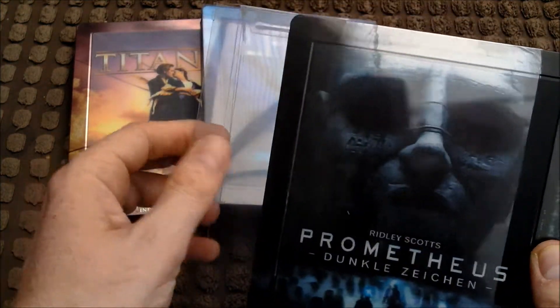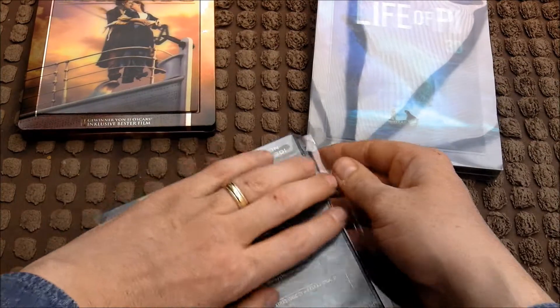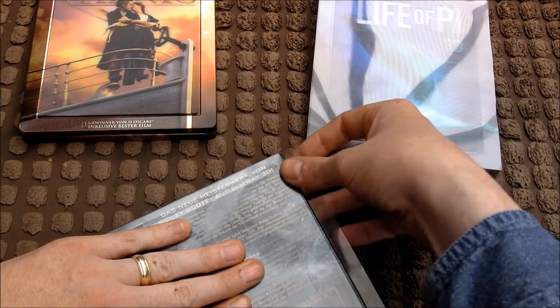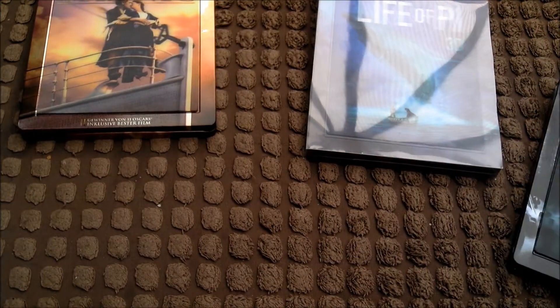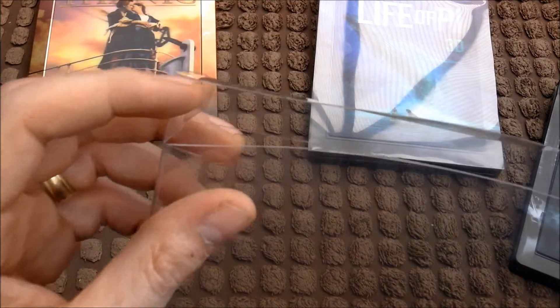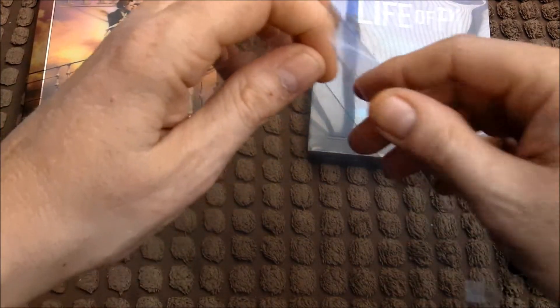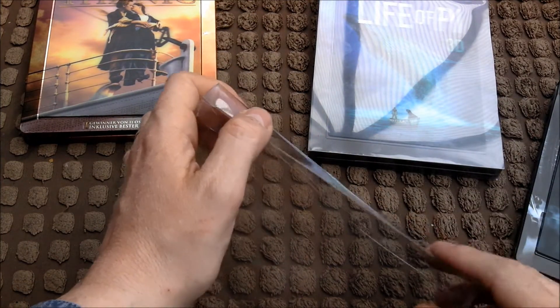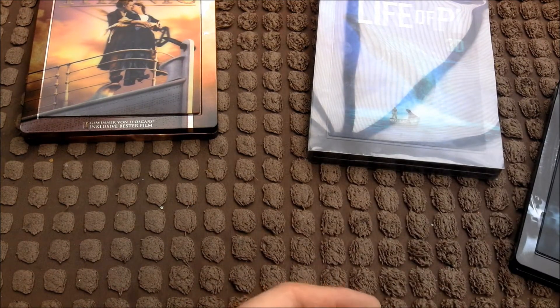It gets stuck at the end there, so what I've been doing is taking that little flap off, pushing the steelbook up to the top and then having to stick it in at the end — which again is very fiddly. So what I decided to do was have a play with it to see the best way to get this to work. Rather than keeping those little flaps at the top and bottom pushed in, I pushed them all the way down instead — and then pushing the steelbook in with fingers inside. That made it a lot easier.